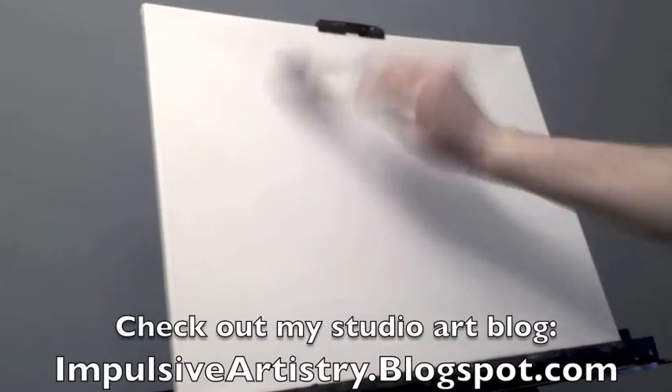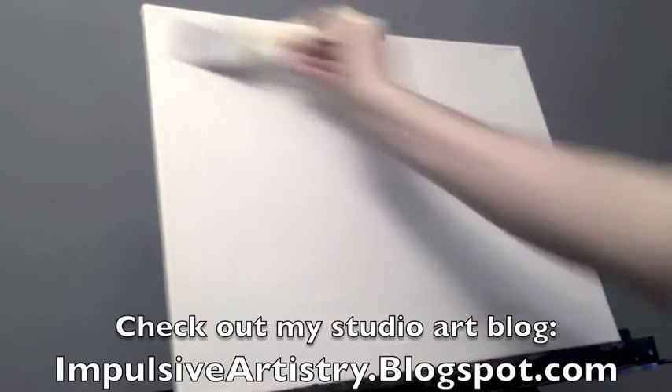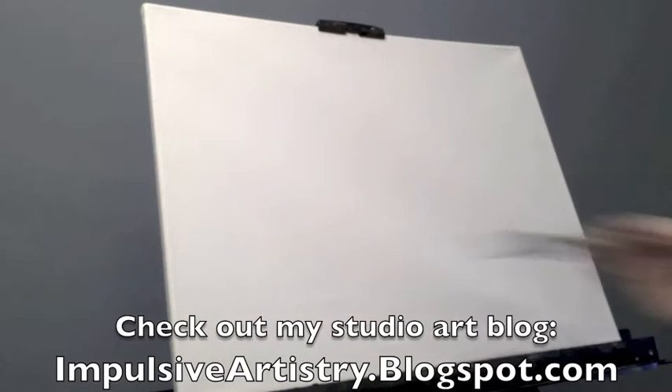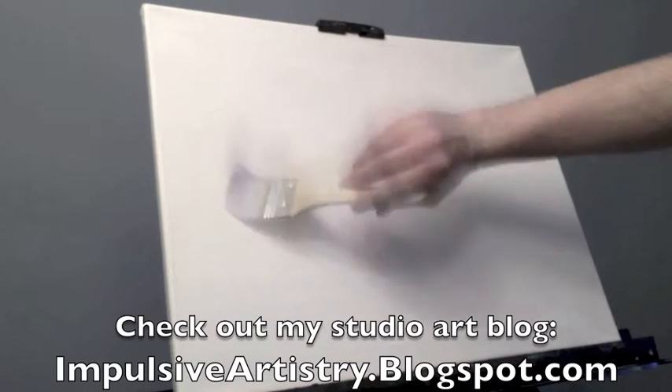Hello everyone, artist Charles Wolfe here. I hope you're having a fantastic day today. I'm going to do another full-length painting video here for you on my most recent painting. This is titled Dawn. I had a number of requests to do this full-length video and I'm excited to bring you this audio commentary as well as the full-length version of this painting. I hope that you enjoy.